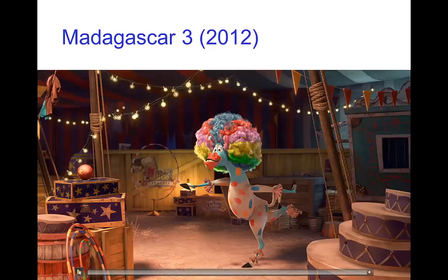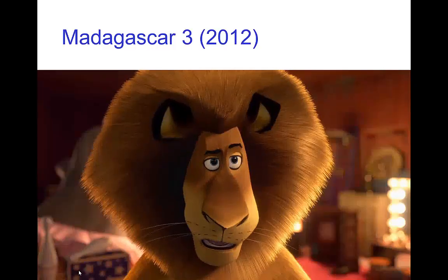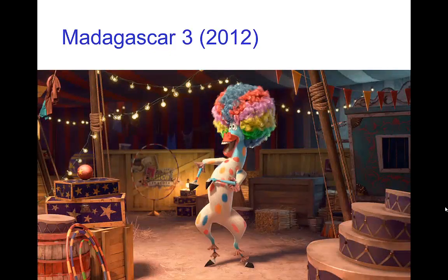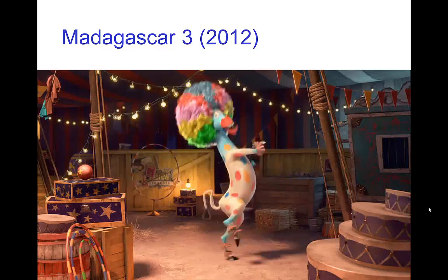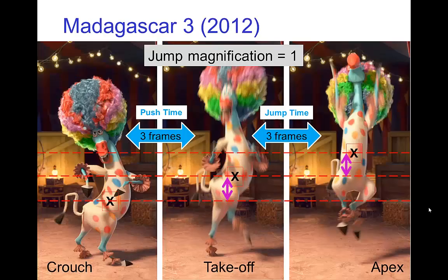Now let's look at a little jump from Madagascar 3. We see Marty here dancing and jumping around — an iconic scene from the movie. If we look at this, it looks like the push height and the jump height are about the same. Since they're about the same, the jump magnification is one. The time in the air for Marty is only three frames, so the jump time is three frames, and with a jump magnification of one, the push time should also be three frames.